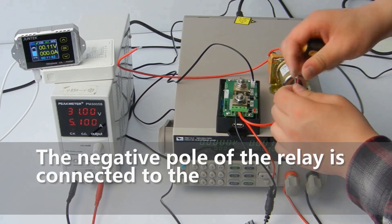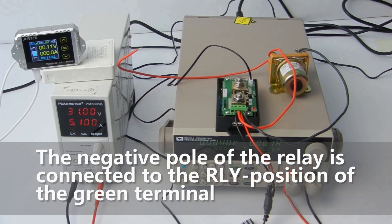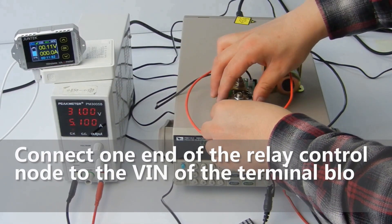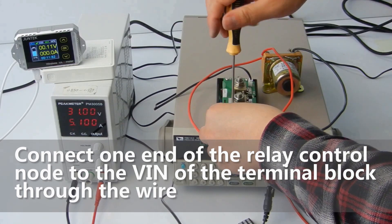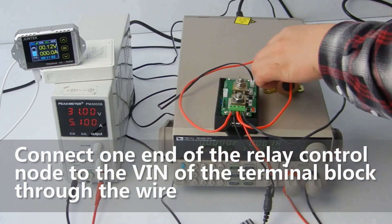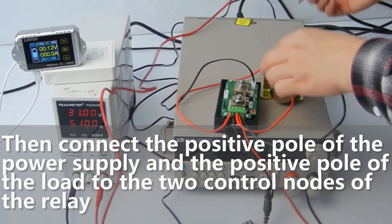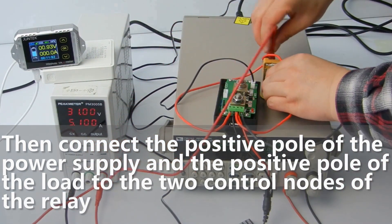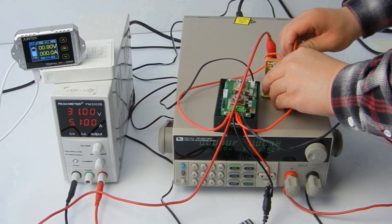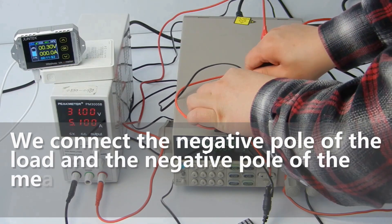The negative pole of the relay is connected to the RLY position of the green terminal. Connect one end of the relay control node to the VAN of the terminal block through a wire. Then connect the positive pole of the power supply and the positive pole of the load to the two control nodes of the relay. We connect the negative pole of the load and the negative pole of the measuring power to the two large screws of the shunt.